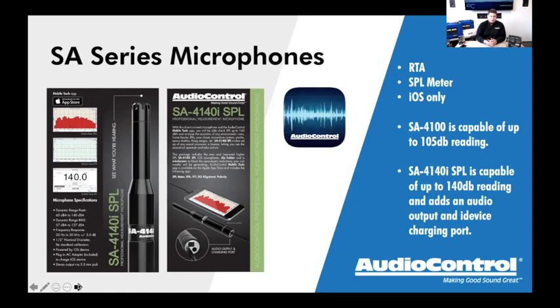Sometimes the DMRTA is more than you want to bring, or you want it set up for one thing and use the SA mic for another. The 4100 is an RTA microphone with a lightning connector — plug straight into an iPhone, iPad, or iPod touch — giving you SPL and RTA. A lot of guys say you could use just the microphone built into your phone, but the built-in mic was never meant to be an RTA or SPL microphone. This is a professionally produced, nicely built metal microphone with a heavy-duty cable.